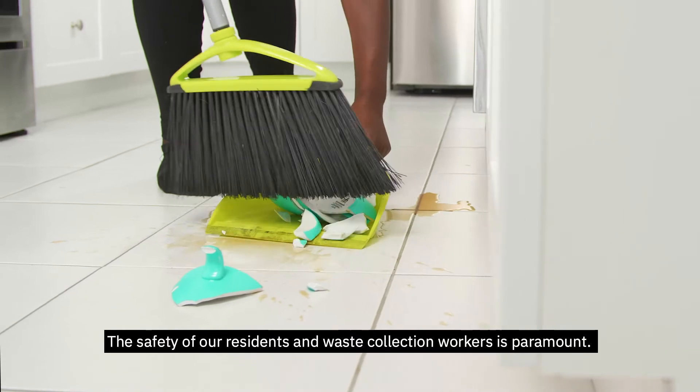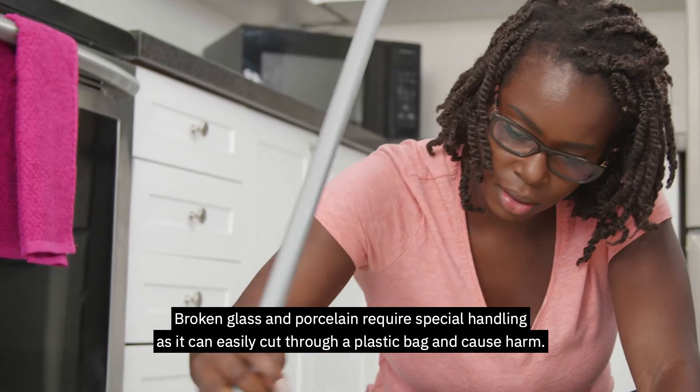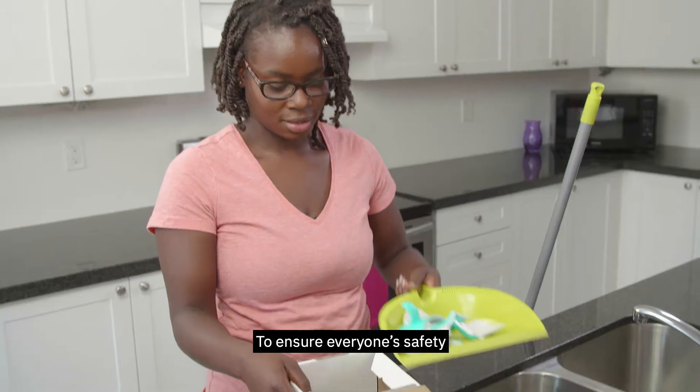The safety of our residents and waste collection workers is paramount. Broken glass and porcelain require special handling, as it can easily cut through a plastic bag and cause harm. To ensure everyone's safety,